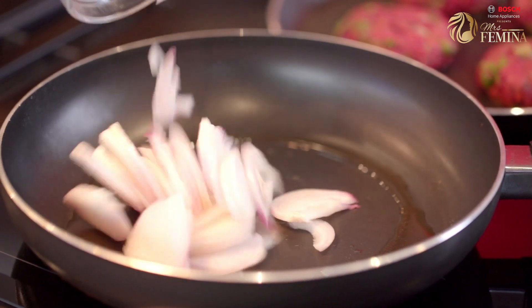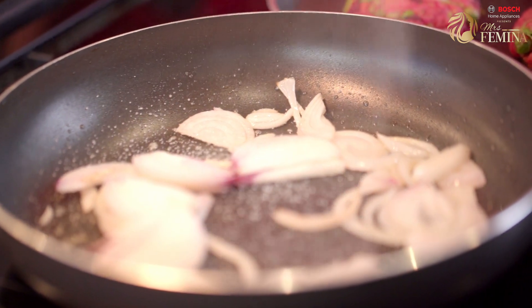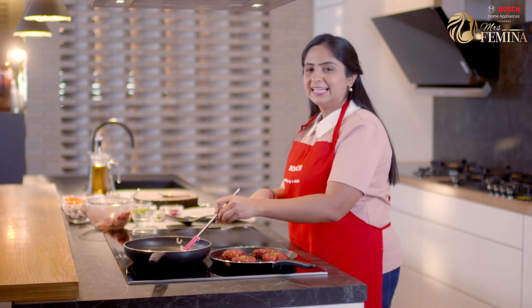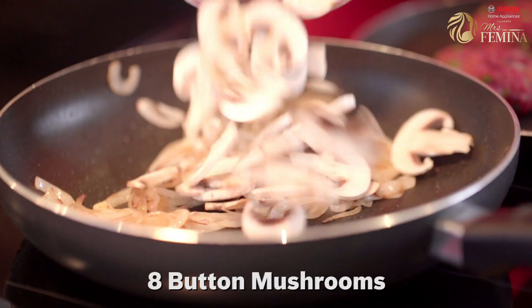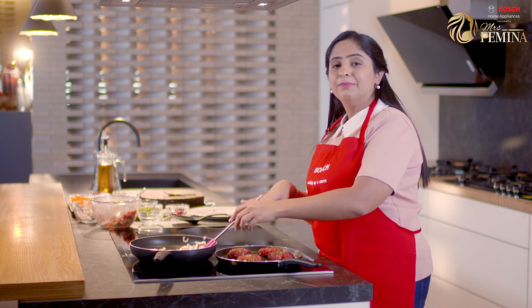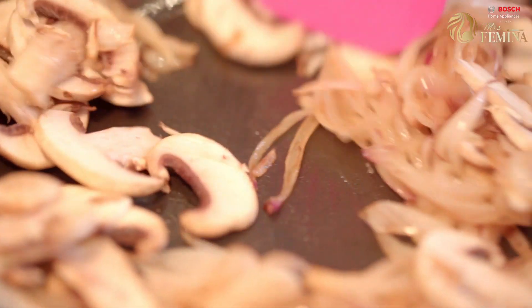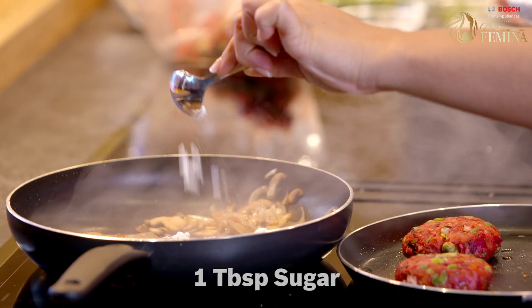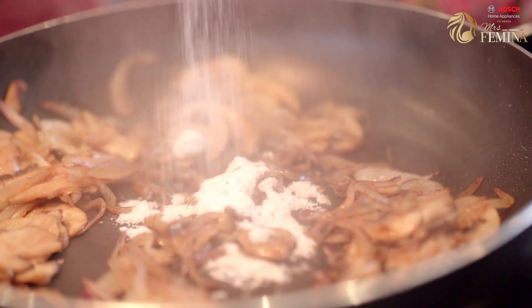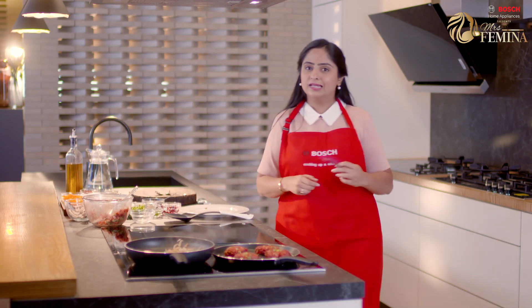Let's add in some onion. Whenever you add the onion, always add a little bit of salt. So the onion has caramelized — let's add in the mushrooms. Whenever you add mushrooms, the mushrooms are going to ooze out some water, so make sure you dry it enough. Now let's add in some balsamic vinegar, some sugar, a little bit of salt, and some black pepper. Give this a good mix.